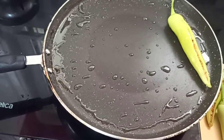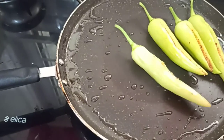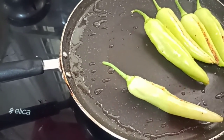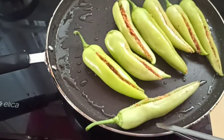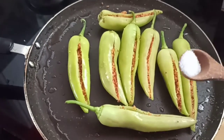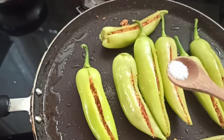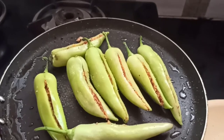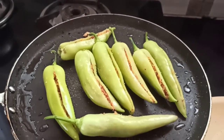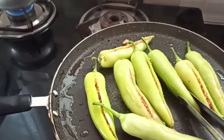Next, heat a pan, add some oil and arrange your chilies on the pan one by one. Sprinkle a bit of salt on top. Close the lid and cook for one side for three to five minutes, and then flip it.